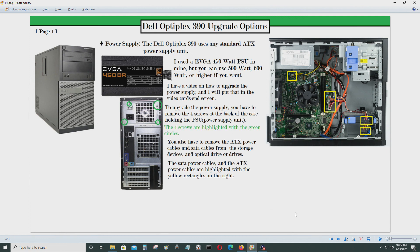Today I'll be talking about how you could upgrade your Dell Optiplex 390. The first thing you can do is upgrade the power supply, which is right here. On my Optiplex 390 I put an EVGA 450 80 Plus Bronze power supply in it, and I have a video on that — I'll leave it in the video description.